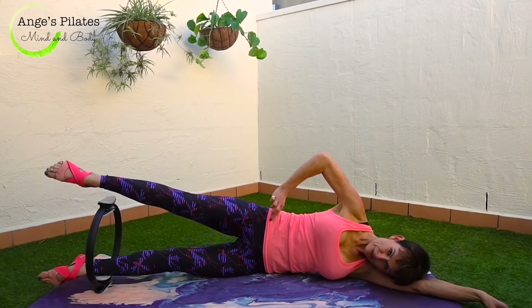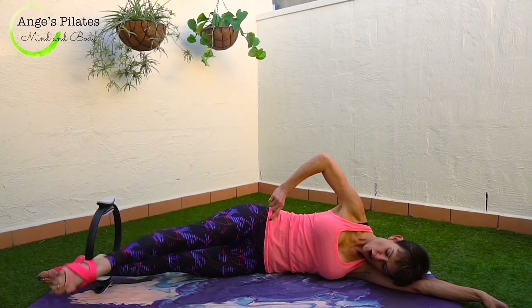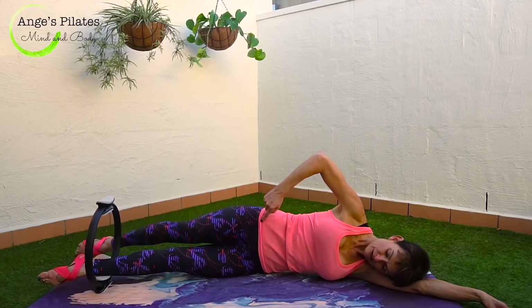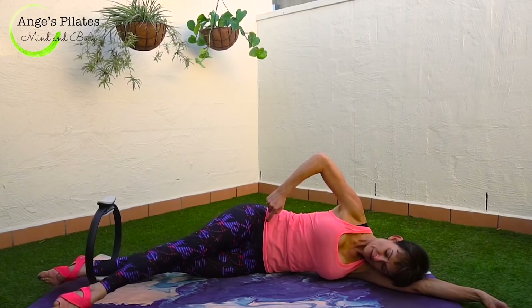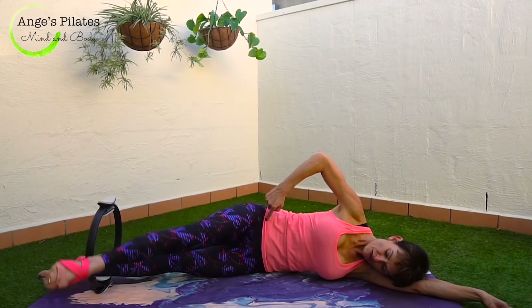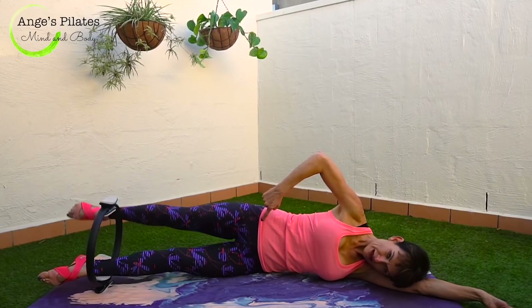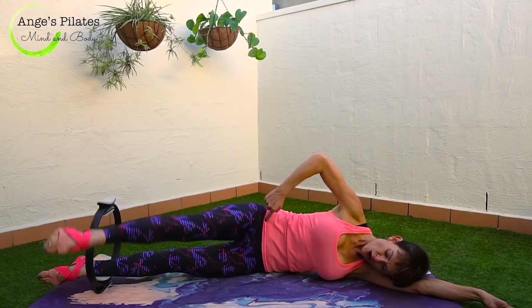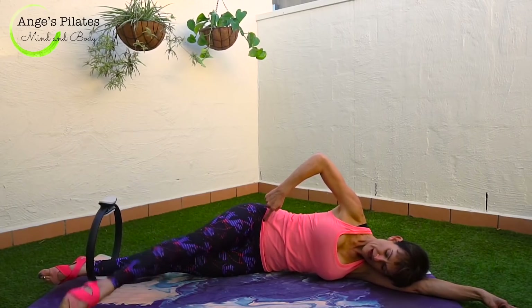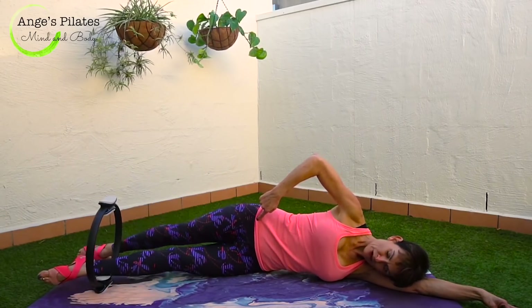Hover that top leg, keep the top hip still. You're going to take it over, tap the mat, and to the back. Keep the hips still. We go over and we take it back. Three more — over and we take it back. Two more — over and we take it back. Last one — over and we take it back. Beautiful.